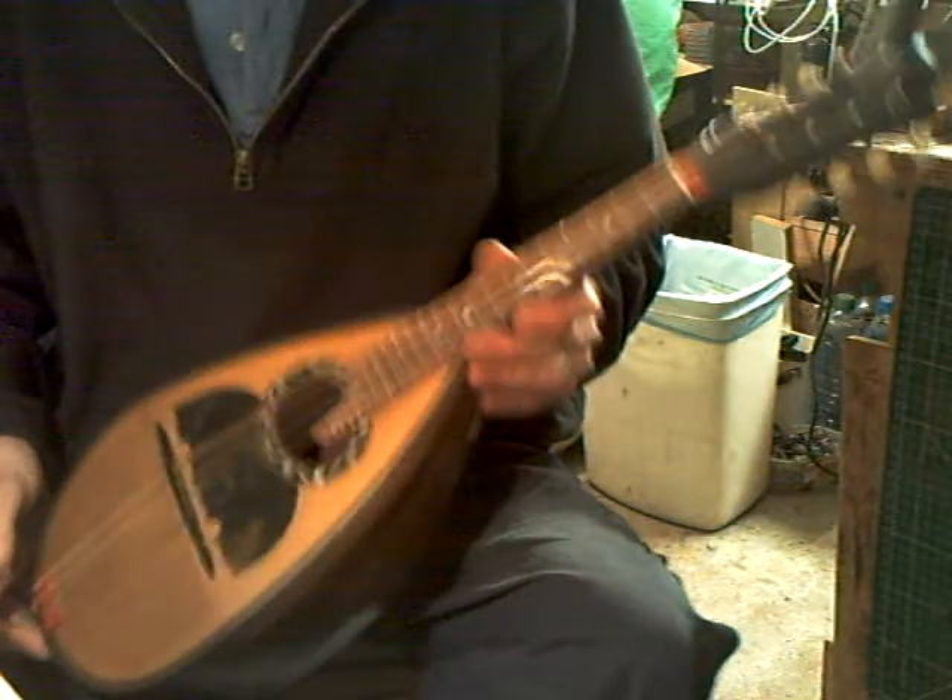Reasonably easy to play when you remember the notes. So, a little unnamed bowl back, rosewood and bowl back.